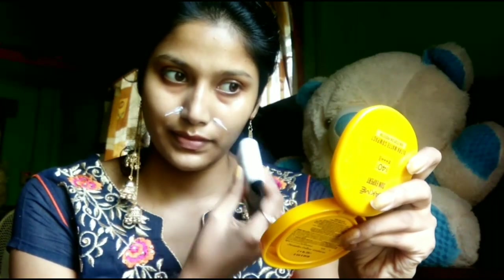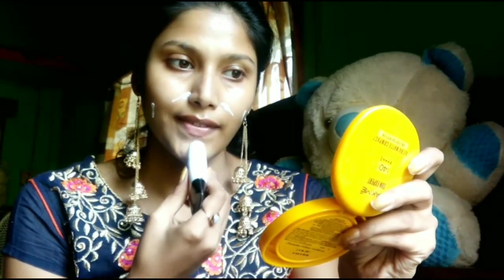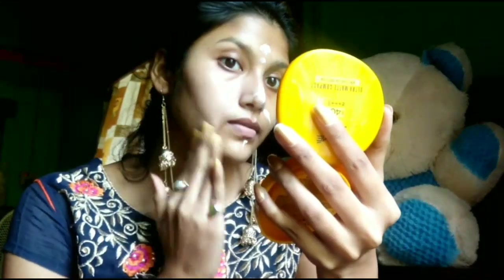After that, I am putting on Malyo primer. I am putting it on and blending it. This primer is not a silicone base but it is very good.